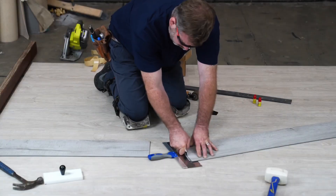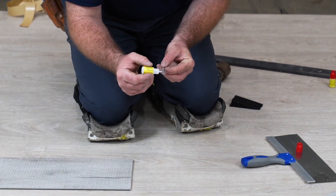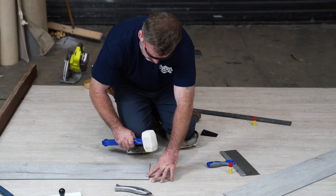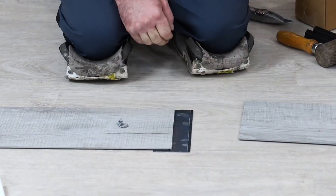To use the drop lock system, simply remove one edge of the plank and attach it securely to the adjoining board, reinforcing it by gluing underneath the lip. Afterward, proceed with placing and securing the new plank.